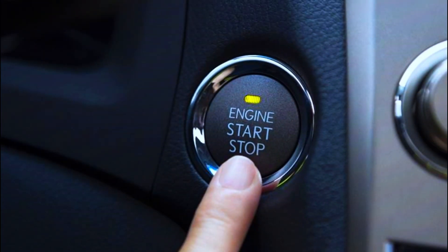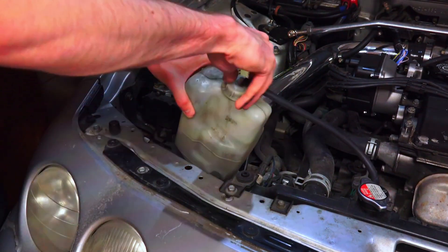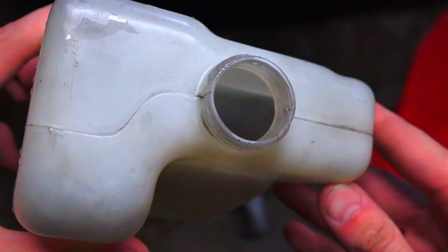After a few minutes, turn off the engine and let it cool. Then drain the distilled water the same way you drained the coolant.